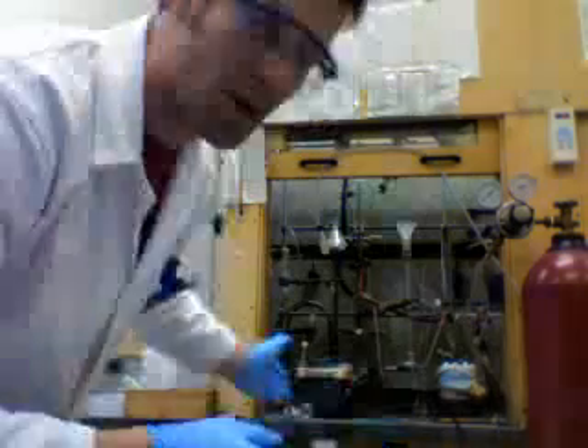Then you collect all the tubes that have your product in them, put them into a round bottom glass, evaporate, and you've properly done column chromatography. Thanks.